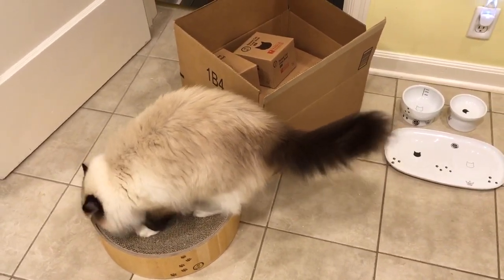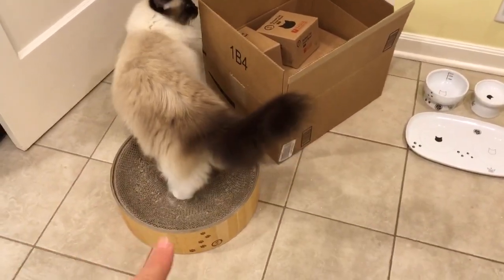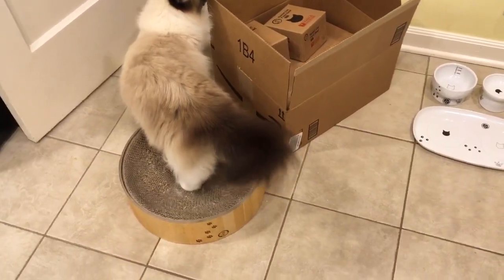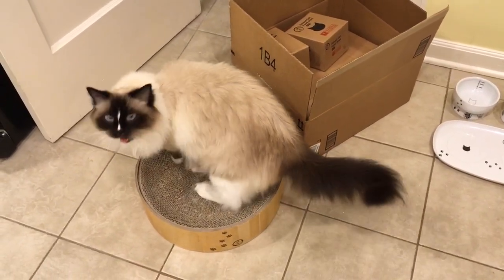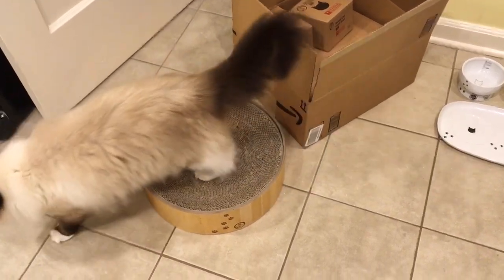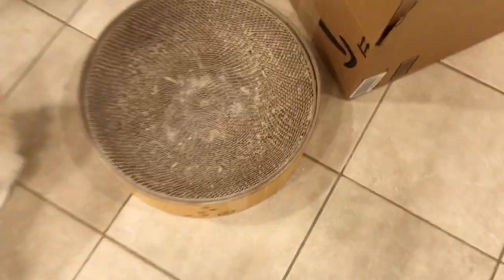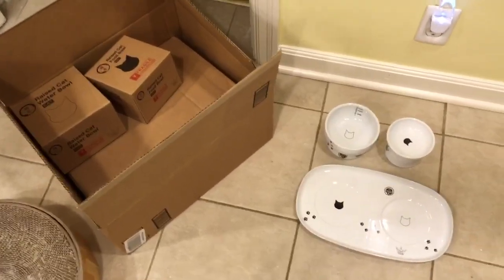Hey Floppycatters, we got something new in the mail today. You guys know we just got this product to test — this is the Nekoichi. I don't remember what they call it but I call it a cat bowl. It's a corrugated cardboard cat scratcher that is shaped like a bowl, and we have just received three more of their products to review.